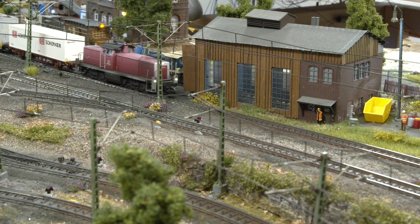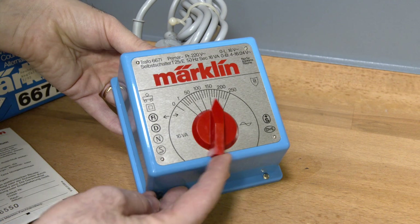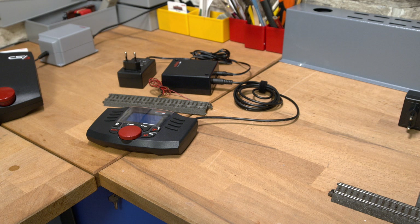In this video, we'll show you how to power your digital model railway system. You might remember the blue one, or perhaps the later model, which was white with a red rotary controller. Using a modern starter set, power to the track is typically supplied via a connection box, which in turn is powered by a power supply.